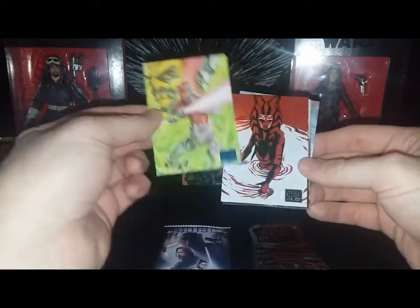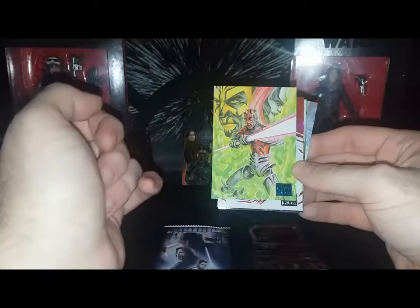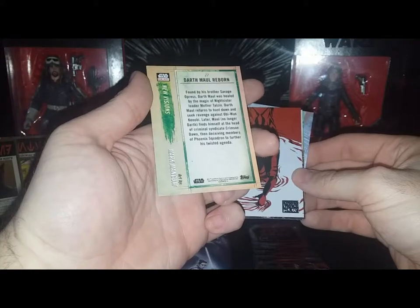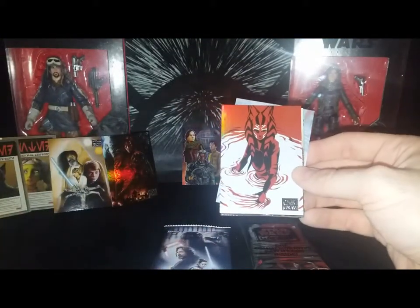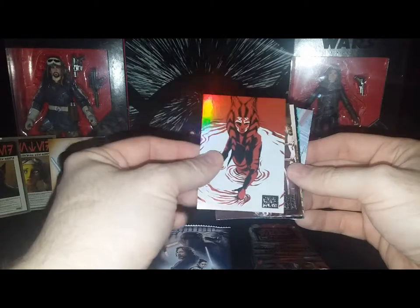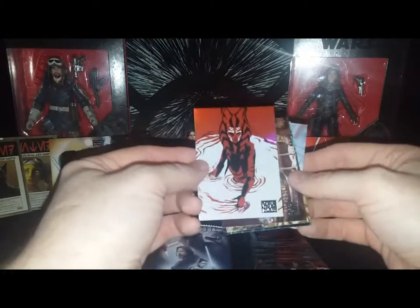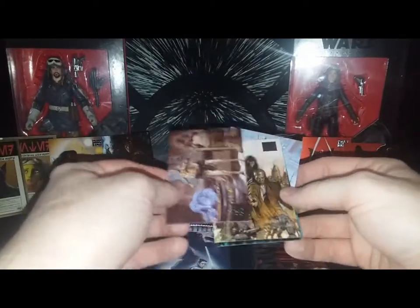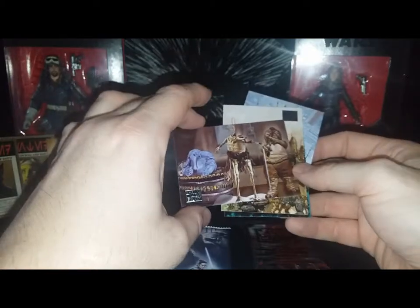Here's Darth Maul after he got cut in half and had his robot legs put on — 'Darth Maul Reborn,' art by Mark Mangum. Another Ahsoka Tano 'Journey of Ahsoka' by Dave Filoni — that's four out of ten of those, and there are ten total in the set.